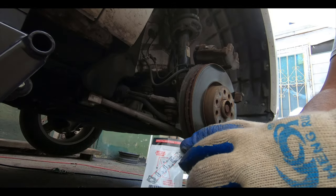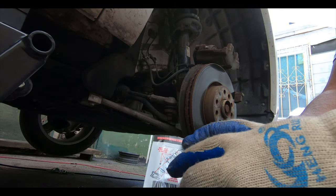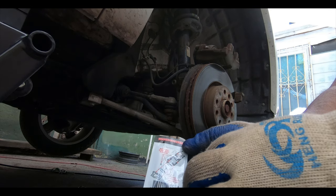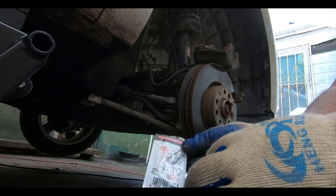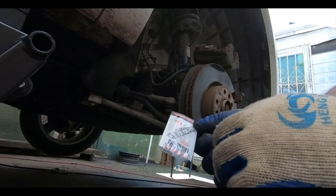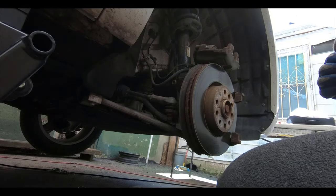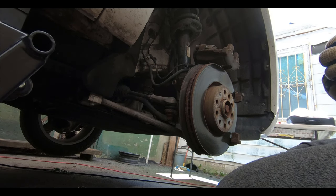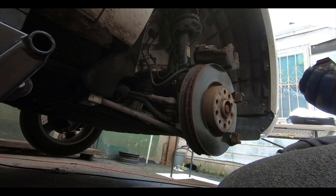Now we're going to apply the ceramic silicone brake lube to the back of the brake pads and the contact spots they indicate. This will help prevent binding and sticking, and allow the sliders to move smoothly and work properly. It's really nice that the kit provides all of this so you don't have to go look for it or buy it separately.